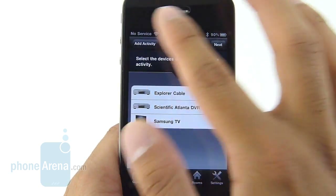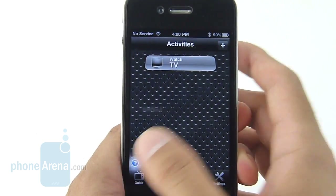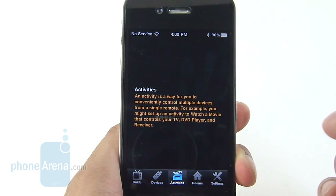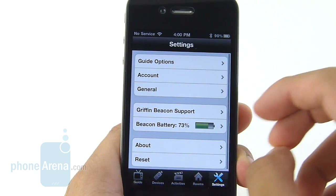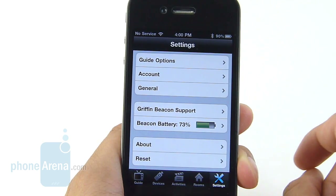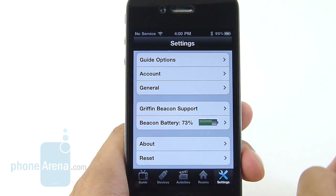The third tab is your Activity, showing all the stuff you're doing — like watching TV — and you have different activities such as programming your remotes and receivers. There are also different room profiles; right now we have one set for the living room. The settings give you useful things like the battery level — currently 73% — since the Griffin Beacon doesn't display that directly on the unit itself.